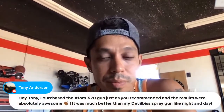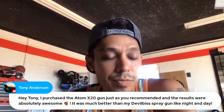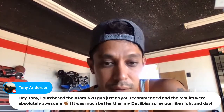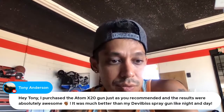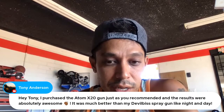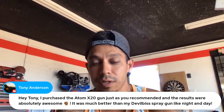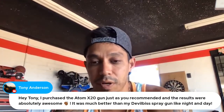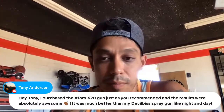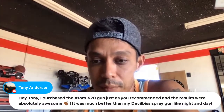Tony Anderson says: 'I just purchased the Adam X20 spray gun as you recommended and the results were absolutely awesome — much better than my Velvet spray gun, like night and day.' I feel Adam guns are really, really good — been painting with them for years now and they do the job for me.